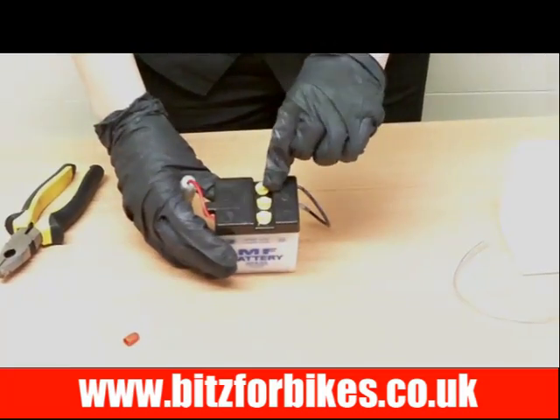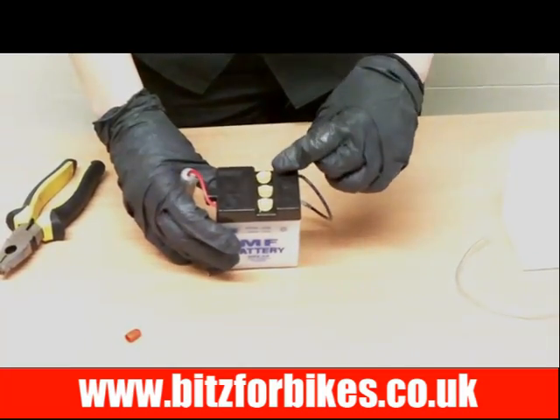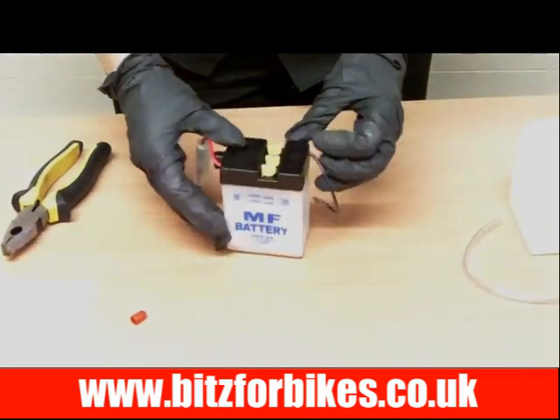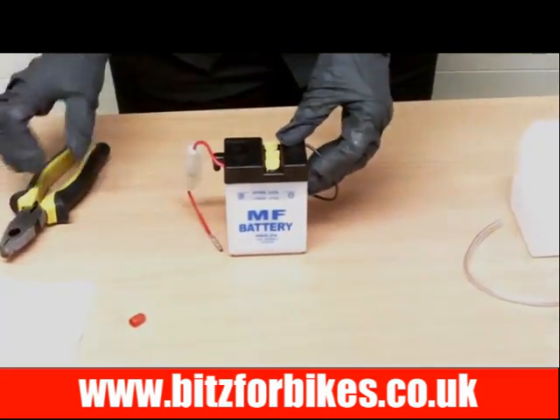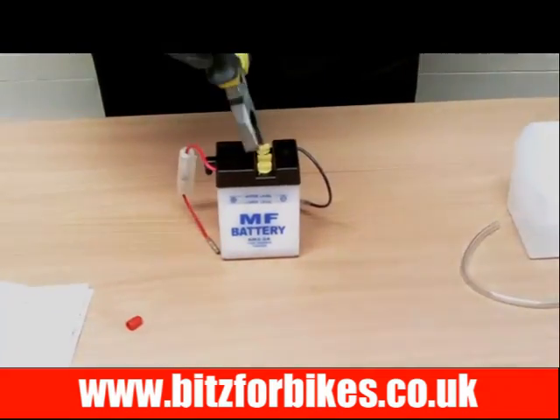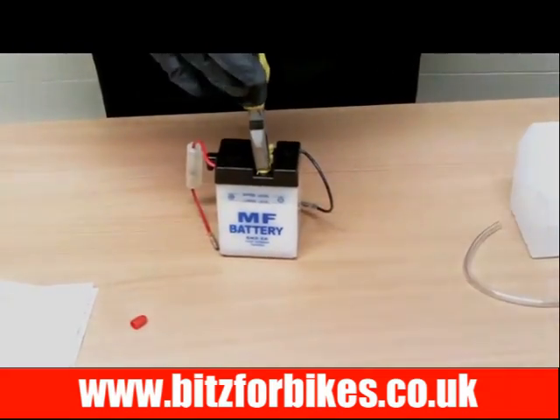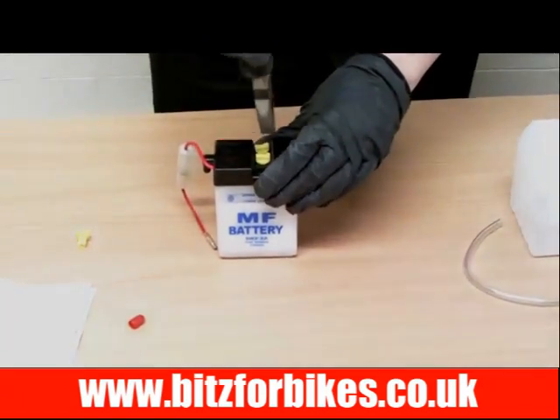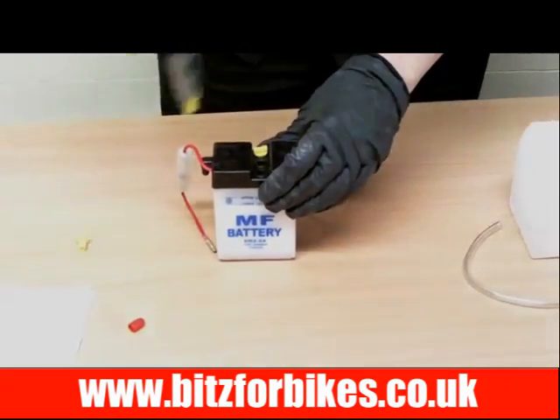Next we need to take these caps off on the top. Yours may have six caps, but that's fine — it just means yours is a 12 volt battery. This one is a 6 volt so it's only got three. The best way to remove them is to get a pair of pliers, pop them over the top and simply pull them off. They'll come off really easily.